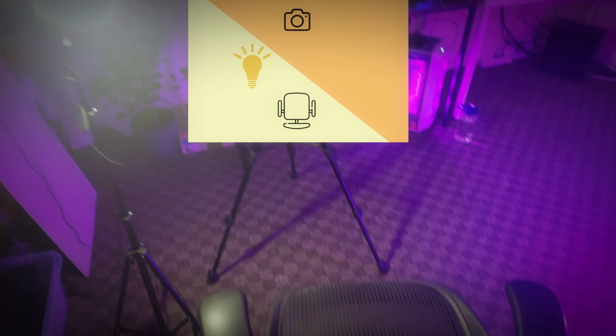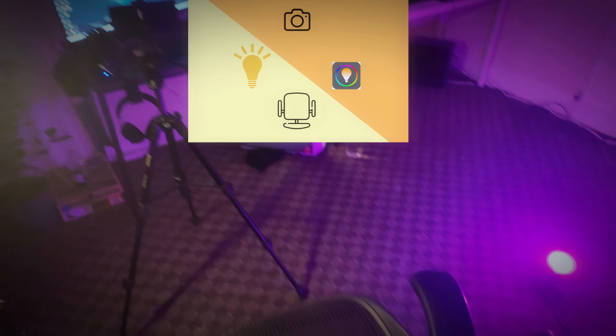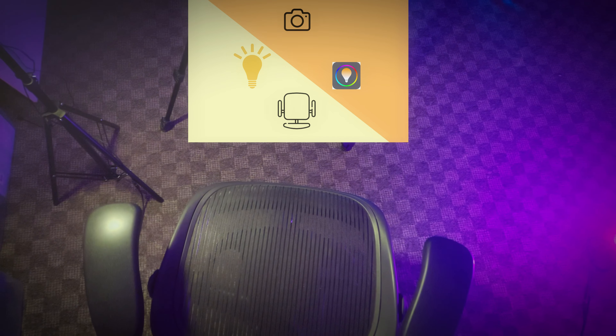To make this lighting setup it's not going to cost you more than 30 to 40 dollars, and you can probably make it even cheaper depending on where you live. The orientation of the light is really important, so you can see where I position my key light, my tripod, and my fill light, which is on the right-hand side.